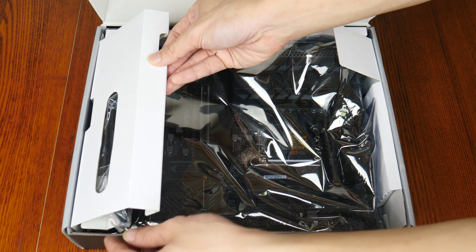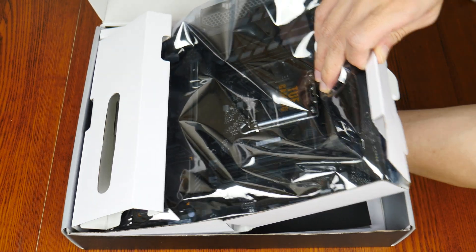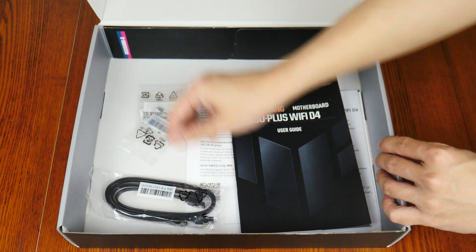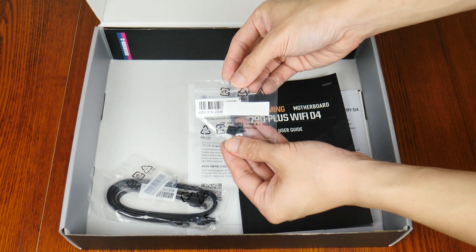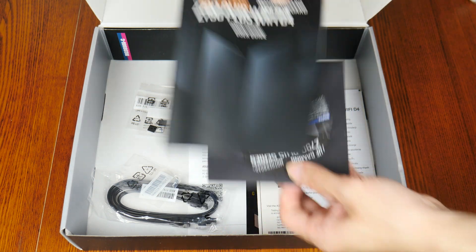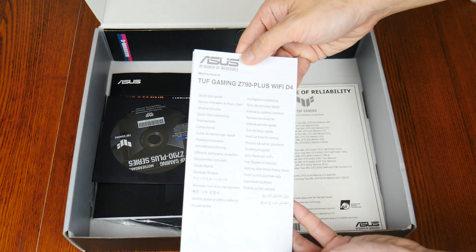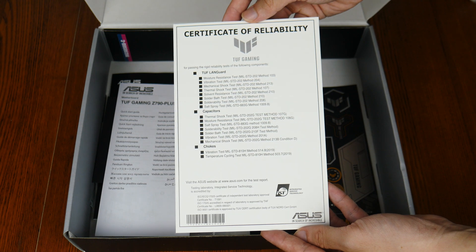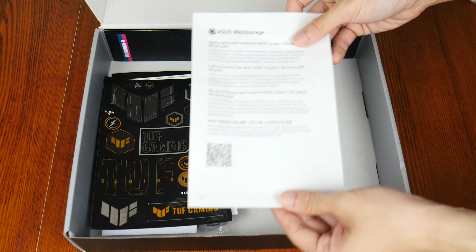Opening up the box, we see that the TUF Gaming Z790 Plus Wi-Fi D4 comes with a Wi-Fi antenna. Setting aside the board, first up we get two SATA 3 cables, accompanied by an M.2 drive screw and standoff pack, and two packs of M.2 drive rubber pads that add additional height clearance for single-sided M.2 drives. We also get the motherboard manual and, surprisingly, a DVD driver disc even though optical drives are becoming a thing of the past. On top of these, we get a quick start guide, a certificate of reliability showing the battery of tests that some components have been subjected to, a sheet of TUF Gaming stickers, and an Asus Web Storage promotional leaflet.